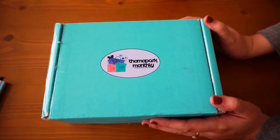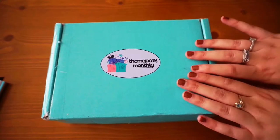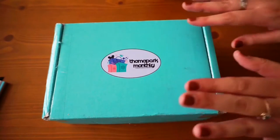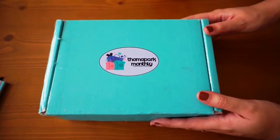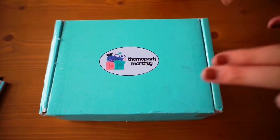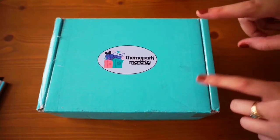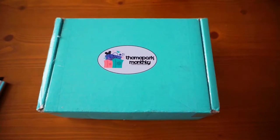I wanted to open this right now because I just got it. Before I get started with unboxing this, if you guys don't know what Theme Park Monthly is, it is a monthly subscription service that is super Disney-themed. The one that I have is the Pin Monthly Pro box which retails for $24.95 and you get four really nice pins.